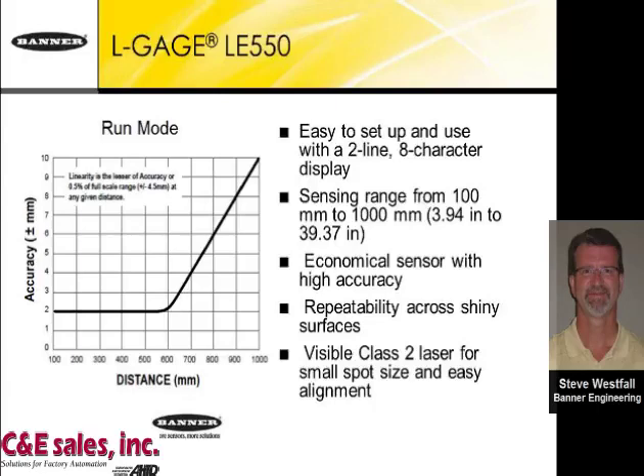What it is not is a contrast sensor. When you wish to teach it with a two-point teach, it is not teachable between a light object and a dark object, because it will not detect any differences in those two surfaces if they are positioned at the same distance away from the sensor.